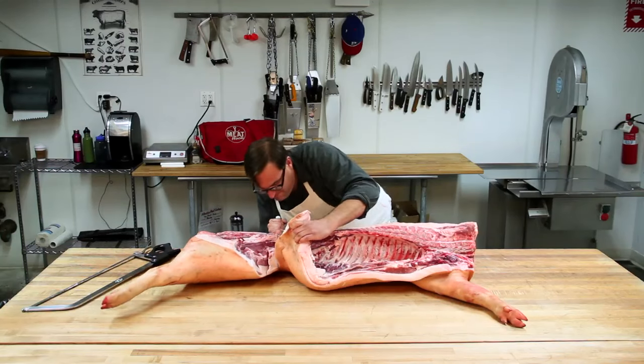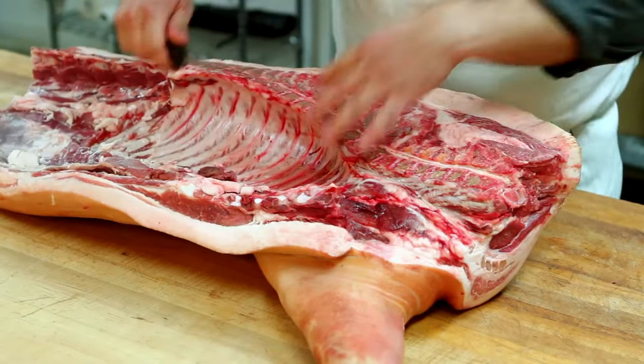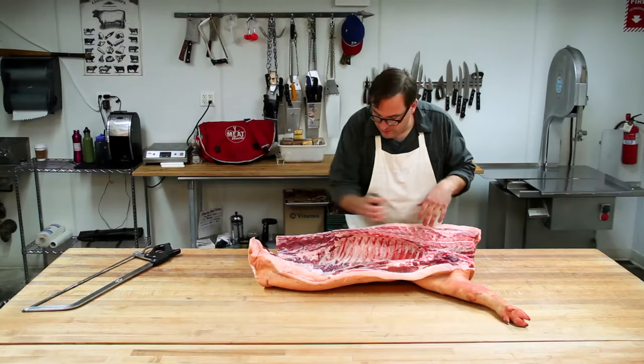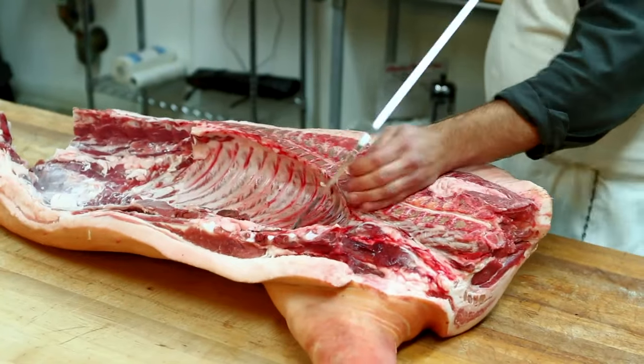Now we're going to separate the shoulder — made up of the picnic, which is from here to here, and the top butt — from the loin and the belly. I'm counting down five ribs, cutting between the fifth and sixth rib.